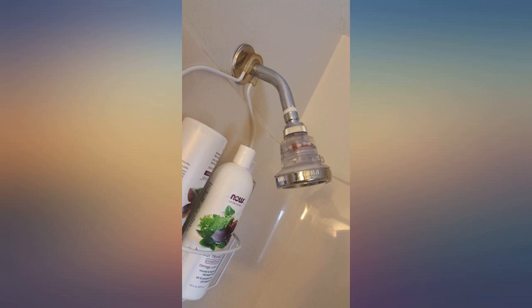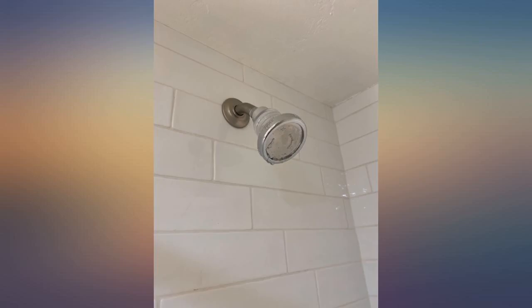And as soon as the filter is changed, my hair and skin feel so much better. Try it out.